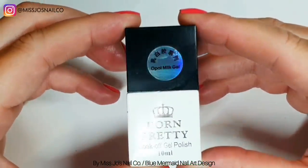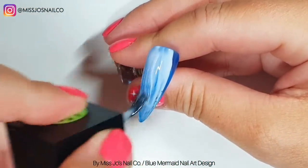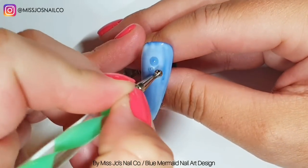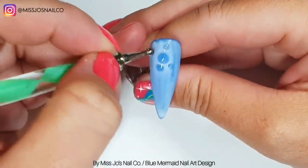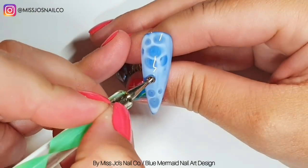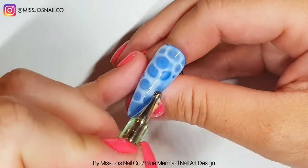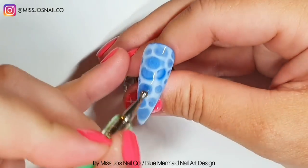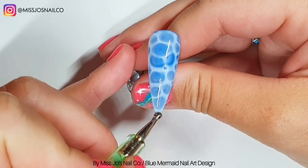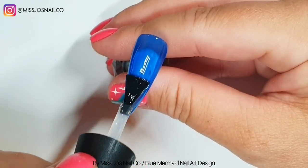I'm taking the Born Pretty Opal Milk Gel — did you notice the glitch in the matrix when I was wiggling that bottle around? I've mixed the tiniest bit of white gel polish in with it because it was a bit too sheer. Then before curing I'm adding dots of base coat. The whole video was planned around doing one of those pool water nails that everybody's going on about, but I didn't like how it looked. Maybe I shouldn't have put the white in, but I tried it without and I don't know. So that's how I did that if you want to know — nothing to do with this set.